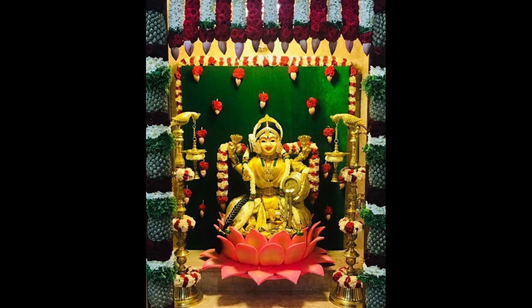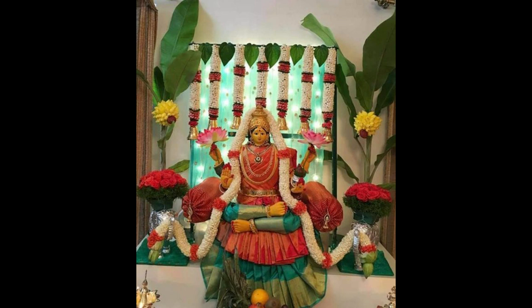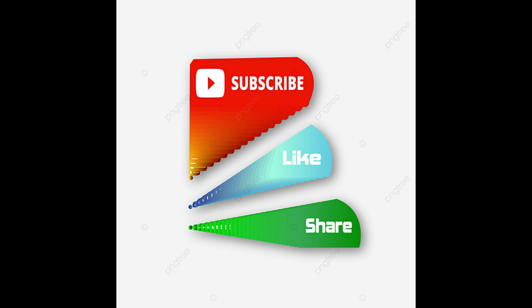So check out these ideas to grab reference for your Varlakshmi Vratam decoration. If you like this video, please like and share. Do subscribe to Allied Studio Wall for more updates.